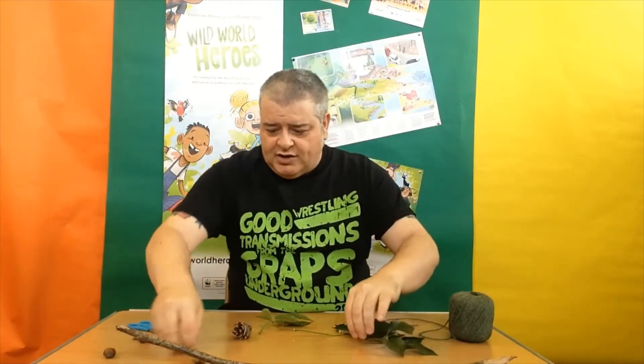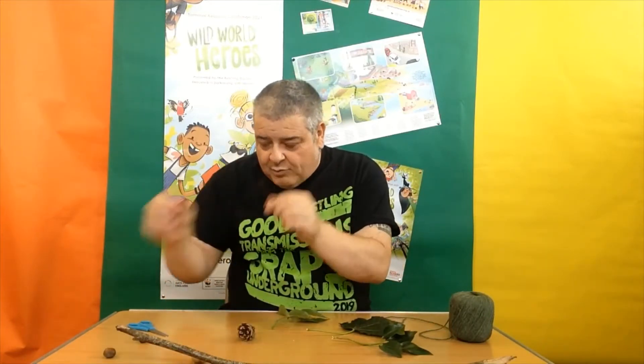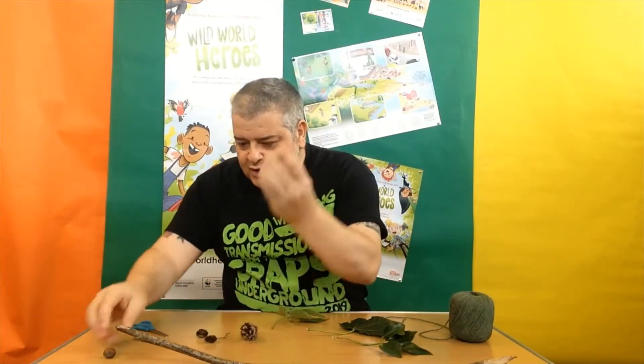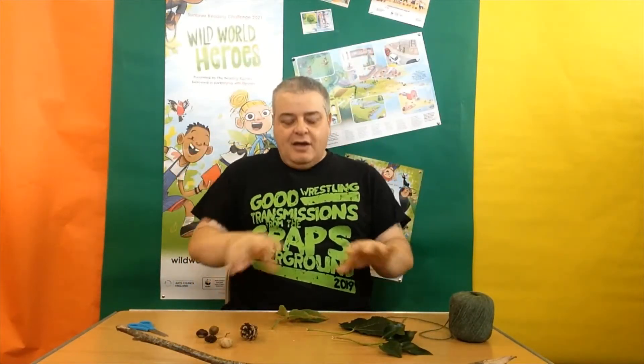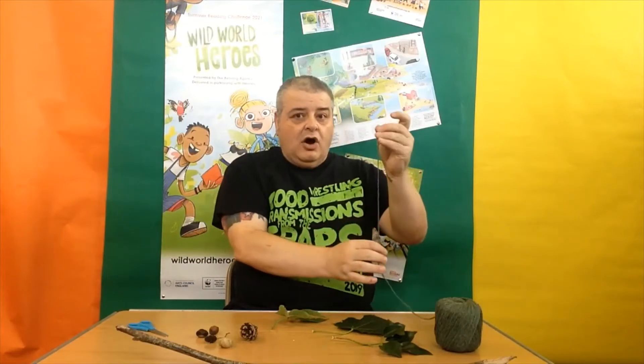So I'm just going to put that there and as you can see I've got lots of little things. I've got some leaves, I've got a pine cone, I've got a tiny little pine cone, I've got a conker, I've got a stone and I've got a walnut and we're going to make those dangle from our sturdy piece of wood. And when they're in the wind they'll blow around. Now I've gone for a very nature-y theme here, so I've even got a green piece of string.